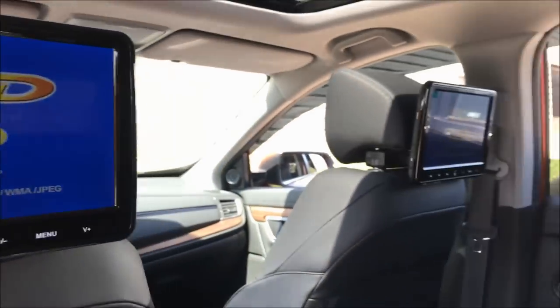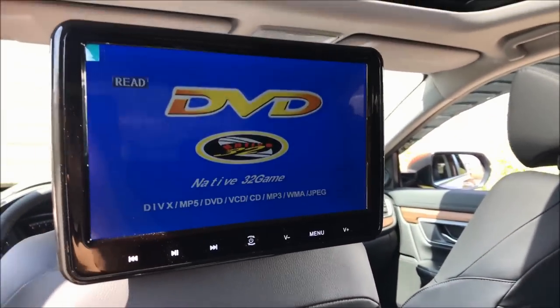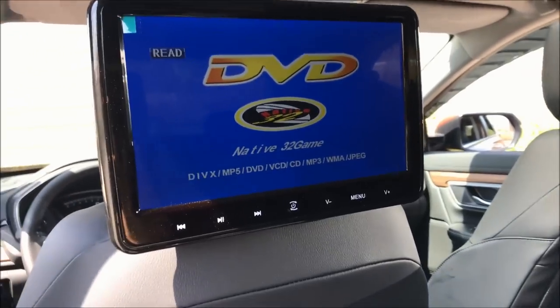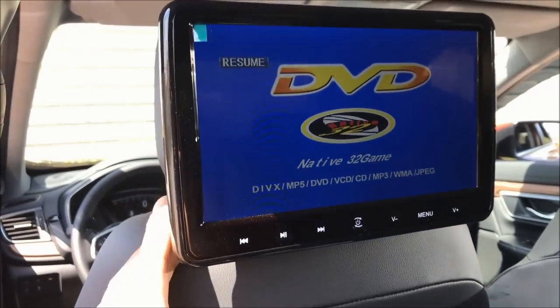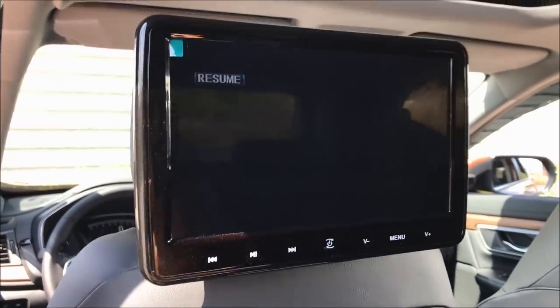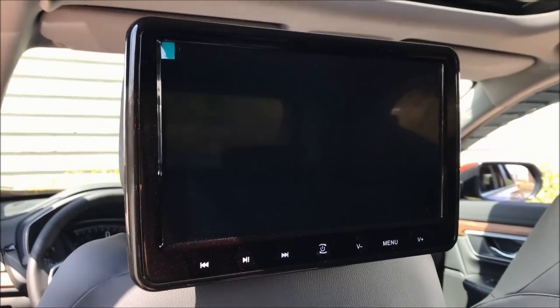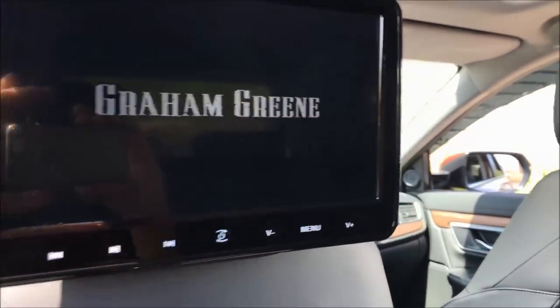This is perfect if you want your children to watch the same movie and they don't want to use headphones. Once the DVD is in on what we'll call the main DVD player, you can set up the other screen to mirror it.